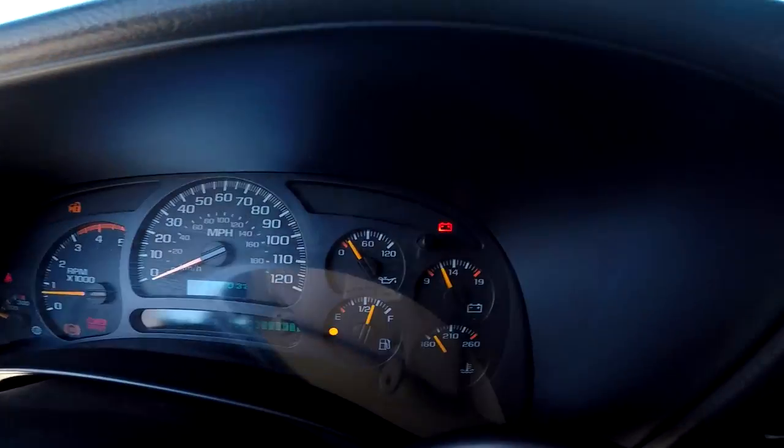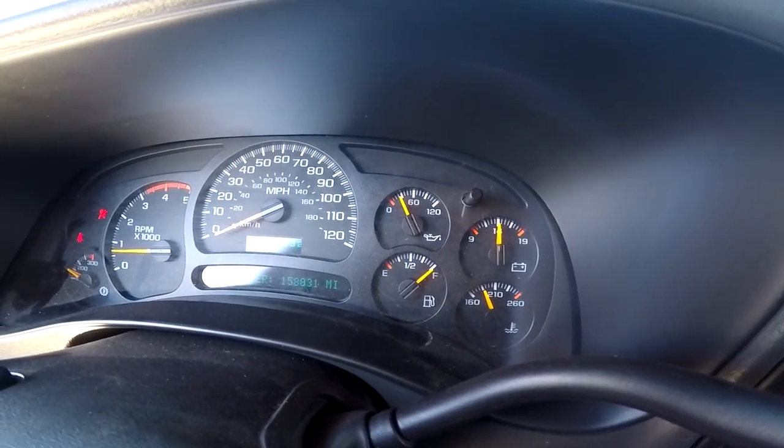Next, we'll roll into oil pressure. This one isn't really a big topic because it's rarely an issue. I believe the Duramax check engine light comes on at 7 PSI of oil pressure. If your truck is cold, in the morning when you start it up for the first time you'll see 60 to 80 PSI depending on how fresh your oil is. You should run 15W-40, which is what I run. When it warms up, we'll start it up and see — we're at about 25 to 30 PSI, which is normal.